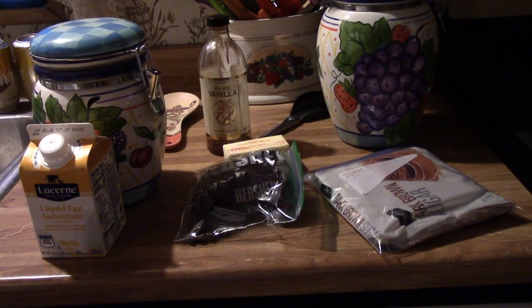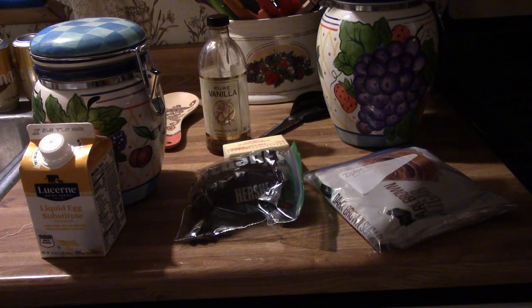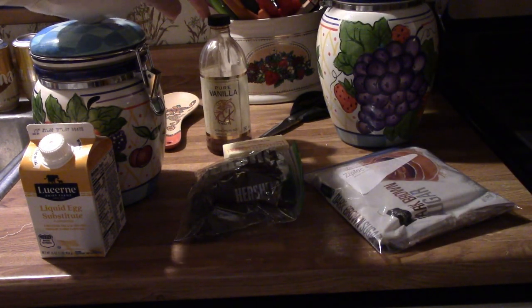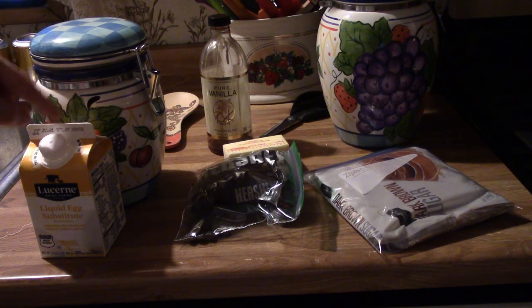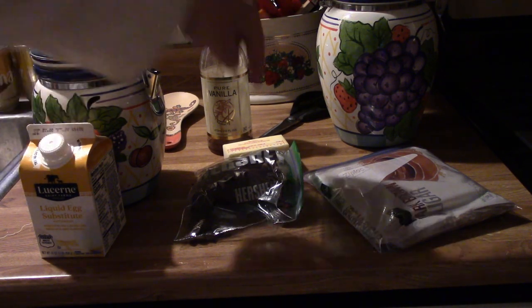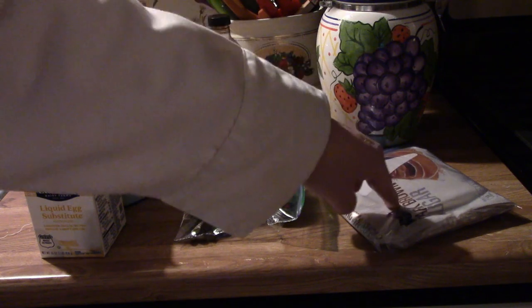Let's go over what we need. To make microwave mug cookies, you're going to need sugar and flour. You'll also need vanilla extract, egg yolks — or you can use liquid eggs in lieu of egg yolks if you find it too hard to separate yolks from the eggs. You'll also need butter, chocolate chips, and brown sugar.